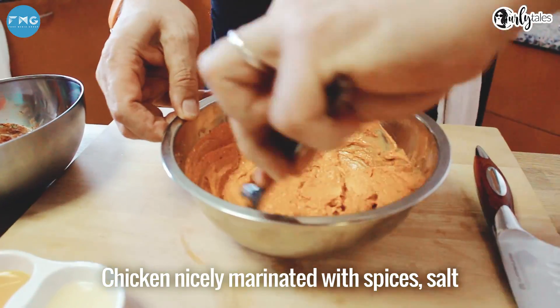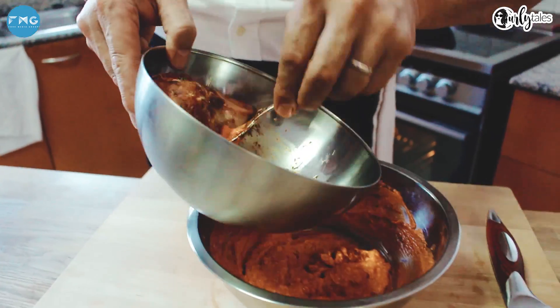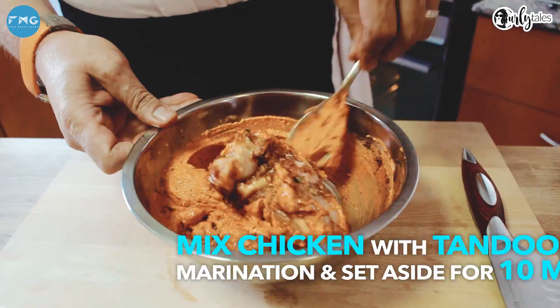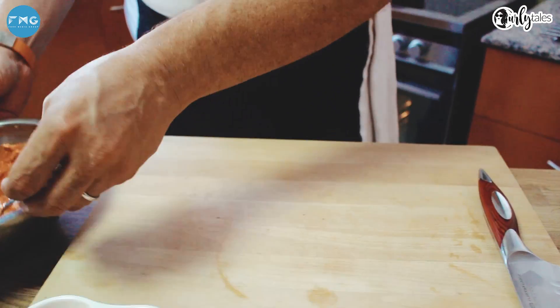Chicken nicely marinated — 12 spices, salt, all soaked into the chicken, nicely marinated. Go in there, toss this around, and just let it sit there for 10 minutes.